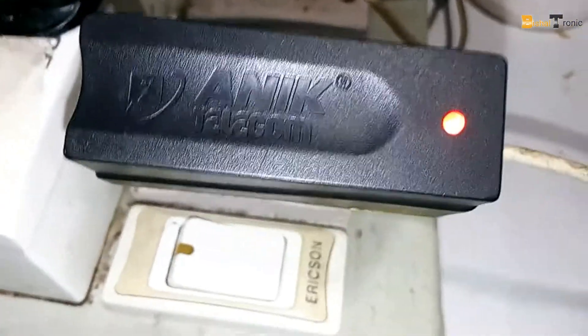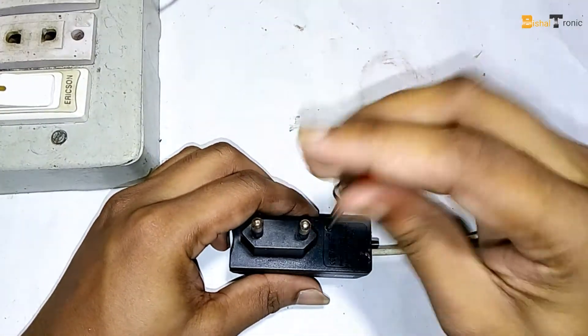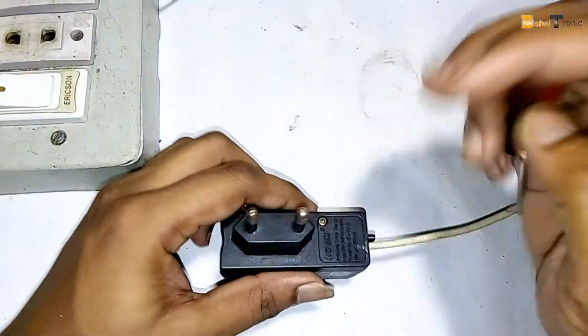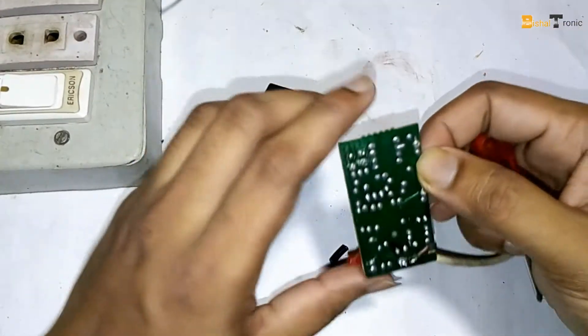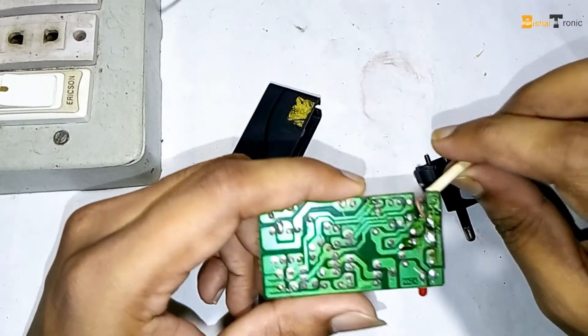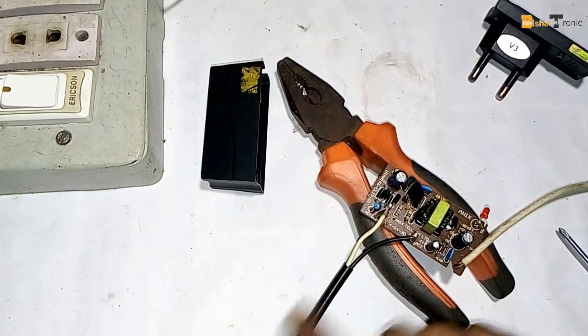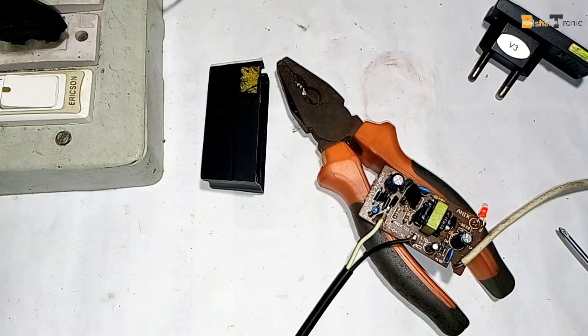Now looking inside, this is actually old-fashioned. There's a voltage change cable. Now I connect the mainline in here, like this. Can you hear that weird sound?